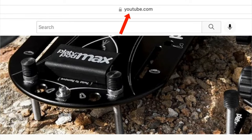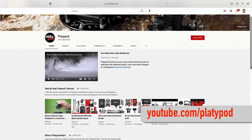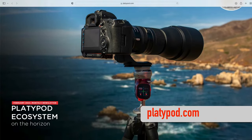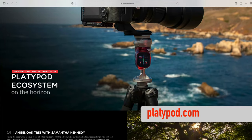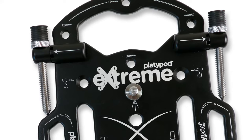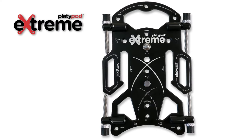That's a quick overview of the Platypod Xtreme, but be sure to check out other Platypod tips and tricks videos and sign up for the Platypod monthly newsletter so that you can learn even more tips, tricks, and clever ways Platypod fans are using their Platypods. The Platypod Xtreme is the latest, most versatile model of the best-selling tripod alternative on the planet — and now you're an Xtreme expert.